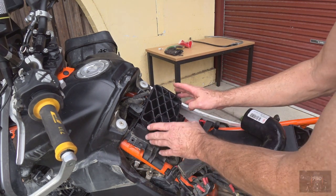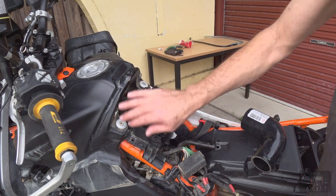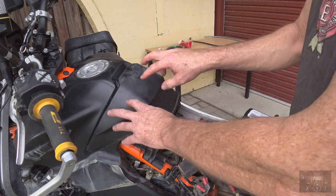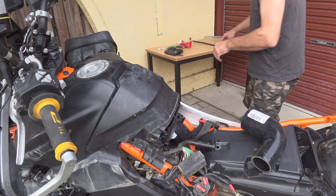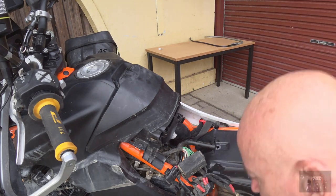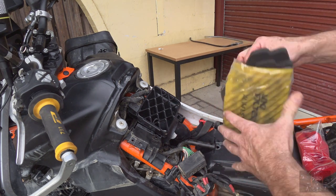It would then breathe from up the front, around the sides, and up in the sides here. I'm also proposing it would make sense to put some holes and some gauze in the plastic cover that goes over here, so it's breathing from up here as well. I haven't actually done that to this one yet. On top of that we'll have the filter element, which is the more fine filter.